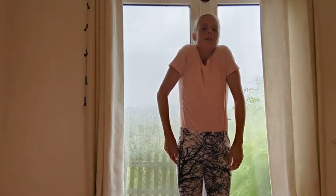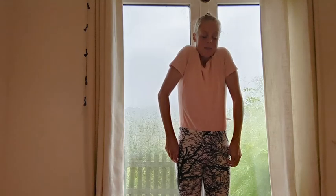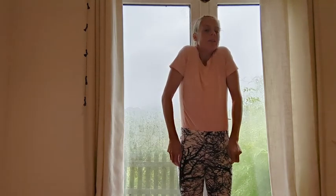Shoulders up to ears, big squeeze and release. Shoulders up to ears and then release.